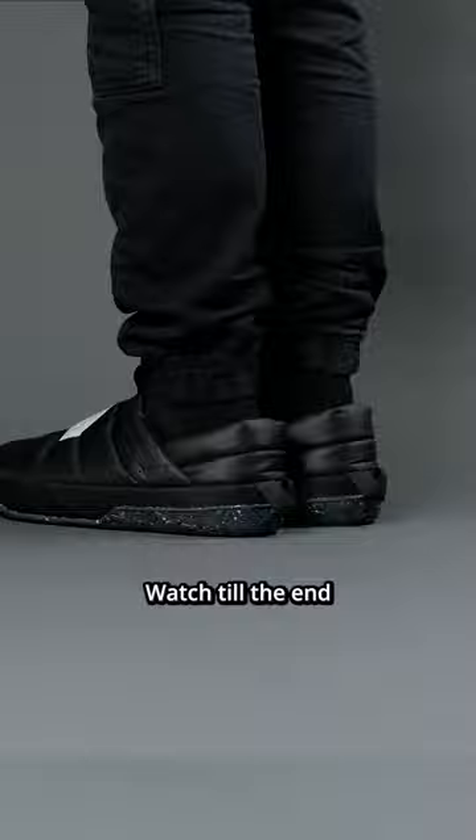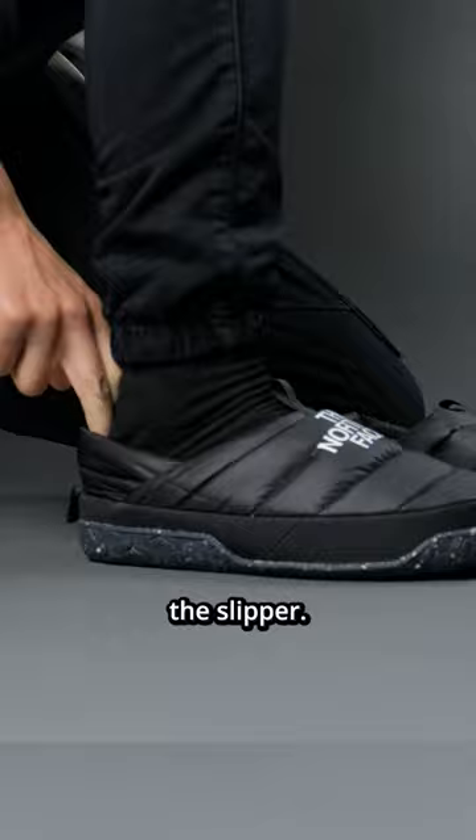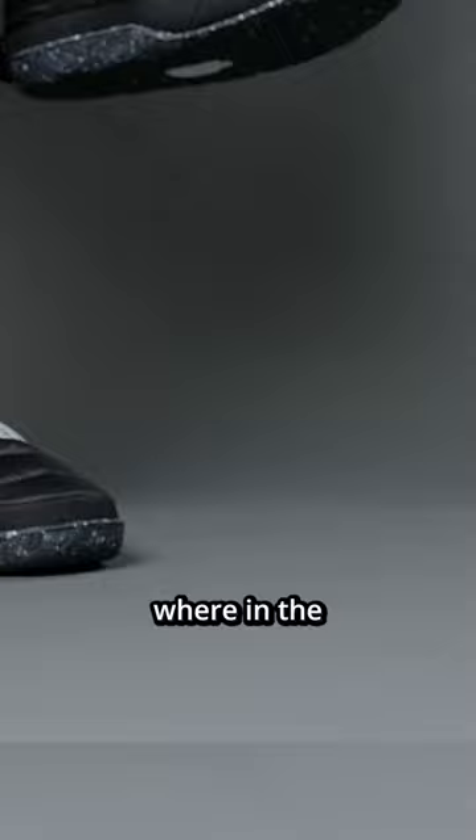Number 1. Besides the heel counter on the back of the slipper, there is no other foot lockdown mechanism to hold your foot down into the slipper. It acts exactly like a slipper, but it doesn't make sense that it doesn't have much hold-down.